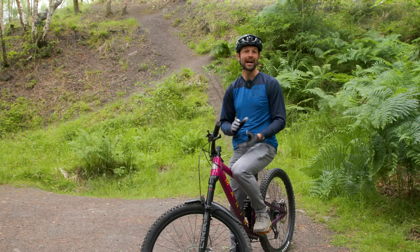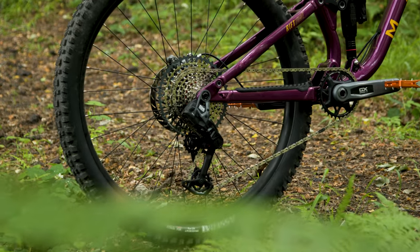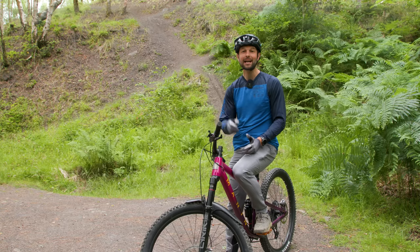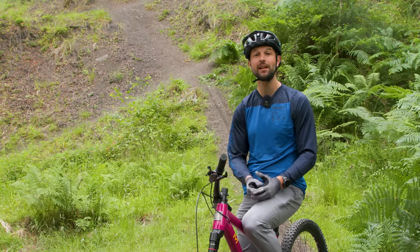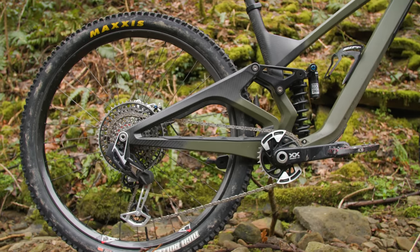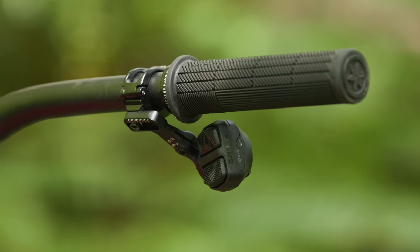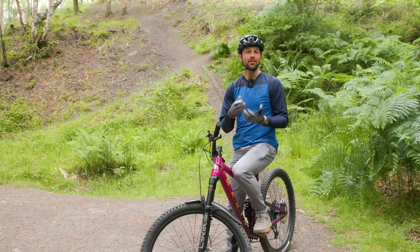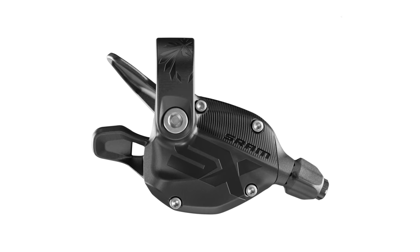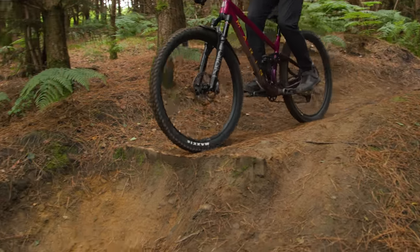Hop back and forth between this and a mechanical or AXS-shifting drivetrain, and the difference is as clear as night and day, with Transmission winning hands down. From my initial impressions, I'll happily put my neck out and say SRAM has been successful in porting the luxurious feel of XX to GX, in the same way it did with GX AXS drivetrains when they were first launched. Although there are differences and cost savings, these don't appear to impact feel because the physical connection between the derailleur and shifter is gone. GX feels as good as XX.